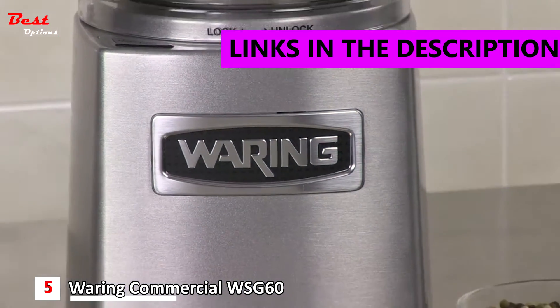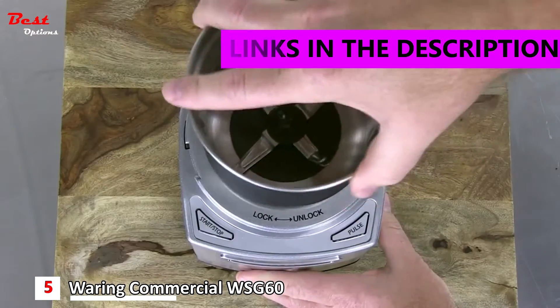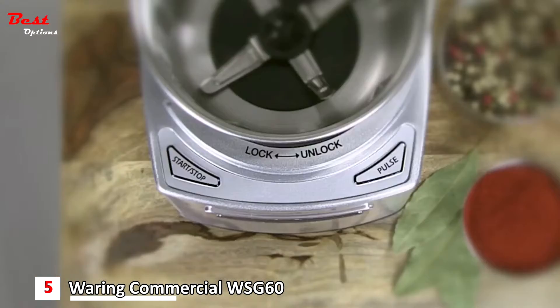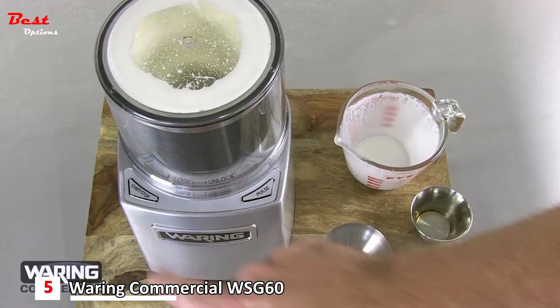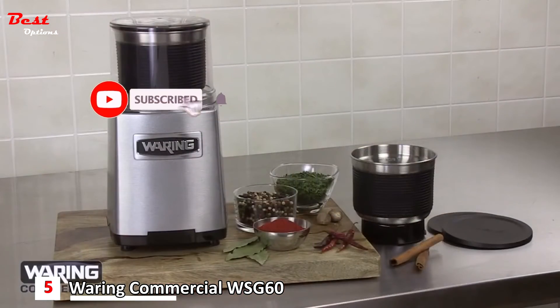Introducing the Waring Commercial Electric 3 Cup Power Grinder. It comes apart and goes back together in seconds, with simple two-button operation and a high-performance one-horsepower motor. A tight seal ensures nothing escapes, and a safe and easy interlock lid keeps things secure. The grinder comes with two stainless steel grinding bowls and storage lids.